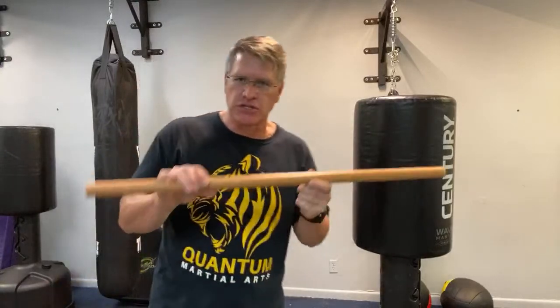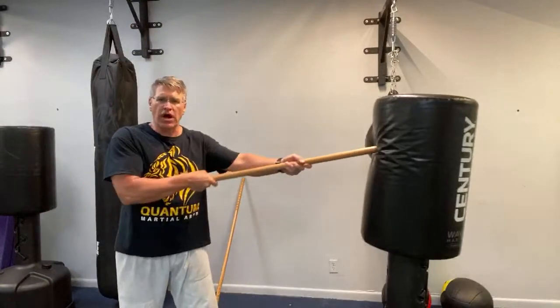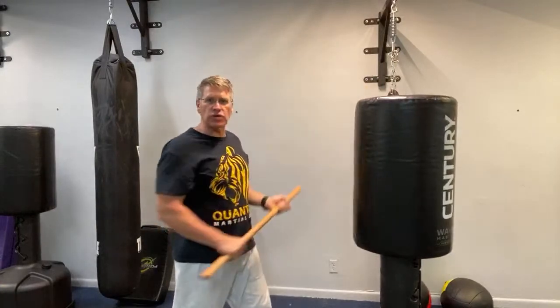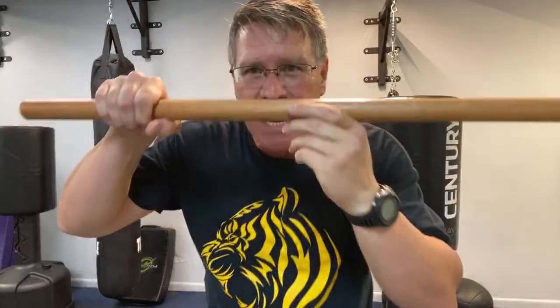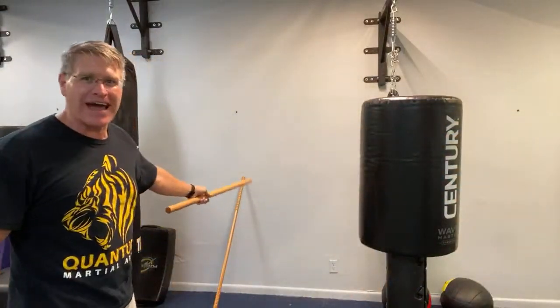Which walking stick self-defense technique is best? Is it the thrust? Is it the slashing or chopping strikes? Or is it blasting with two hands — get out of my face, smash through the nose, through the teeth, through the throat — using this piece of oak or that stronger heavier piece of hickory?